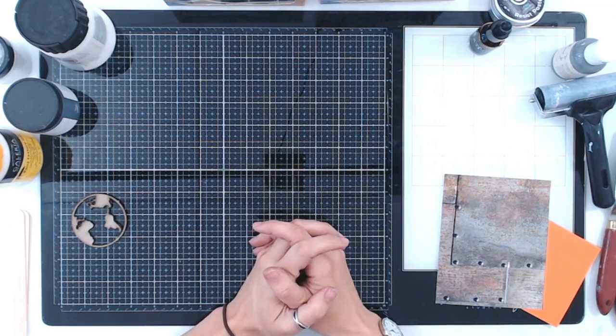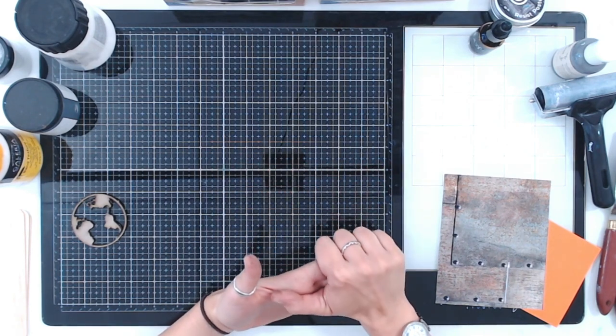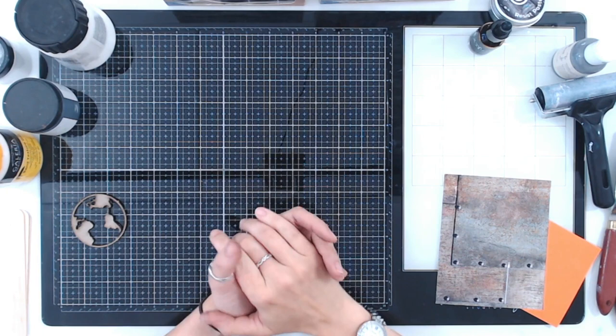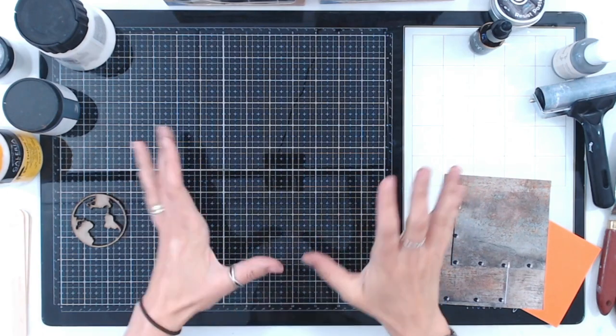Hi everyone, thank you for joining me. I'm really excited to be able to show you a couple of techniques for achieving a rust effect on your card, your home decor projects, scrapbook pages, whatever it may be. You can do these in small areas and you can do larger areas as well — I'll show you one of each. There are lots of different pastes and inks and paints that I'm using, but there are often alternatives if you don't have the exact brands.